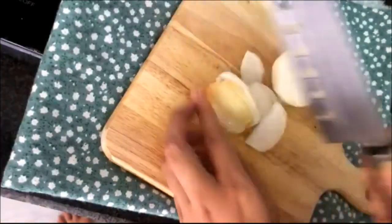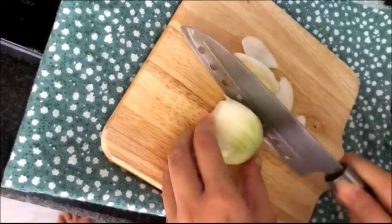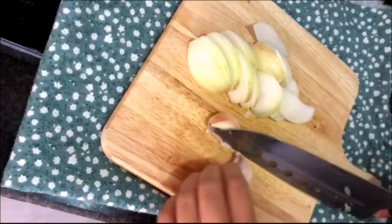I'm feeling really lazy today so the only vegetable we're gonna prep is white onions and garlic. The rest we're gonna use frozen vegetables that I bought a while ago.